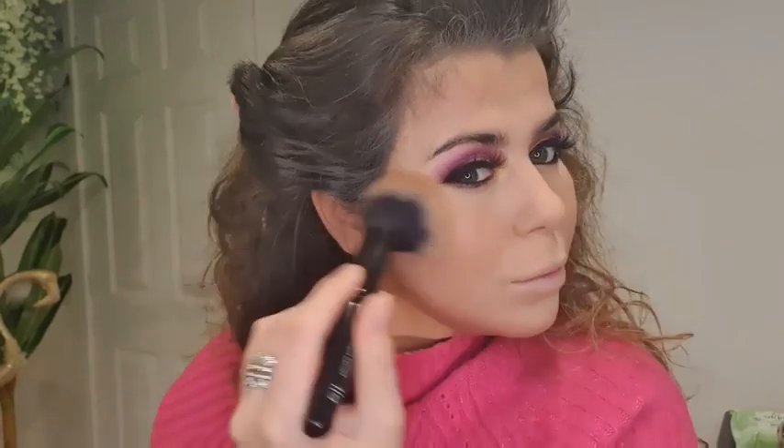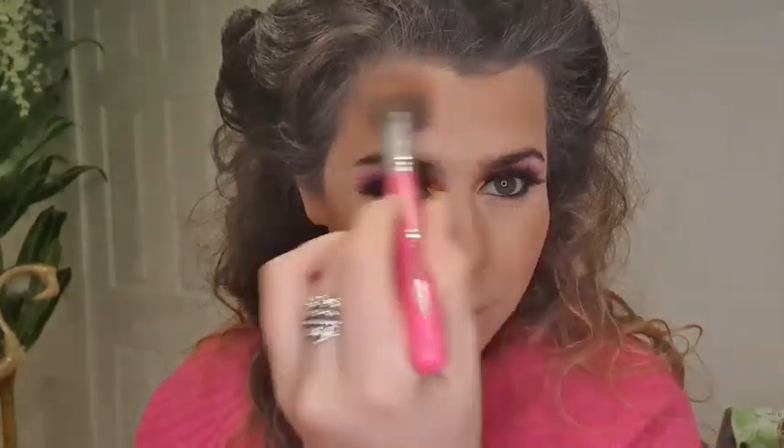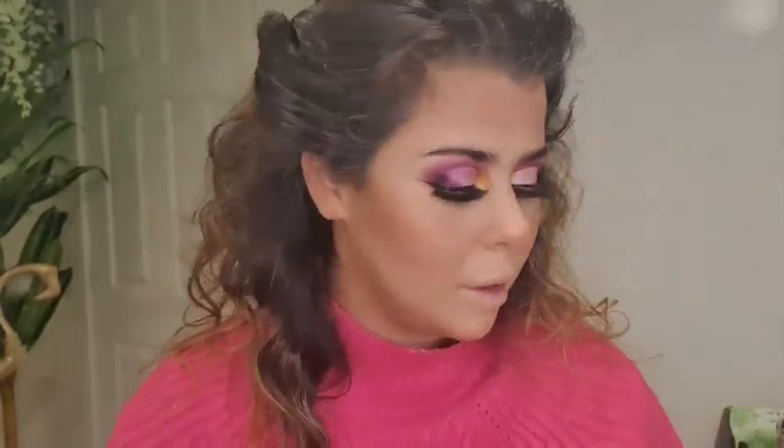And there we go — bronzer done. I didn't really want to do a strong contour today because it's all on the eyes. Now I've done that I'm going to go in with blusher. This one's the MAC in Sun Basque — it's got a shine to it as well. And then I'm going to go in as well with Sleek in Pink Harrow.